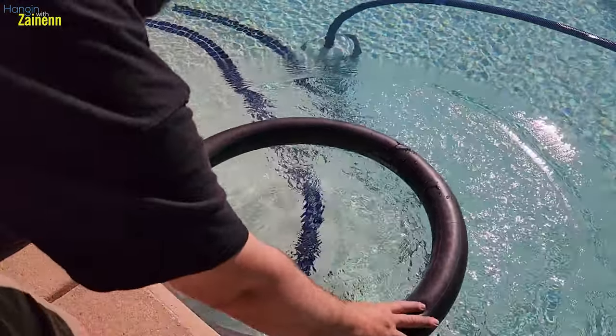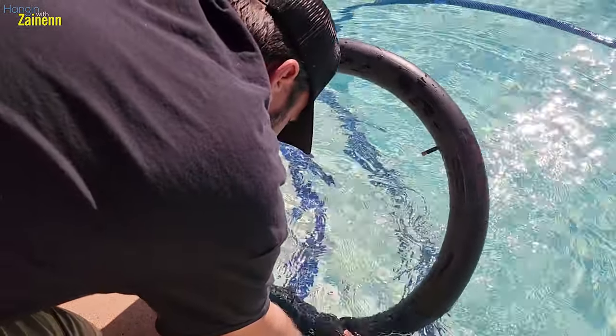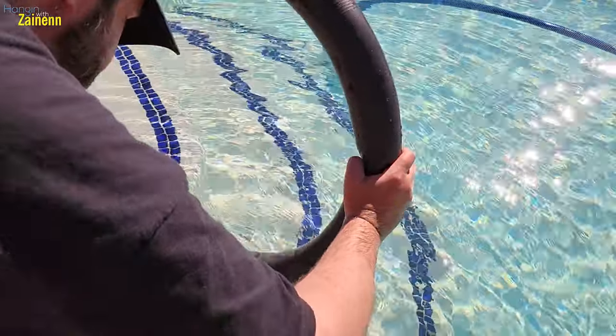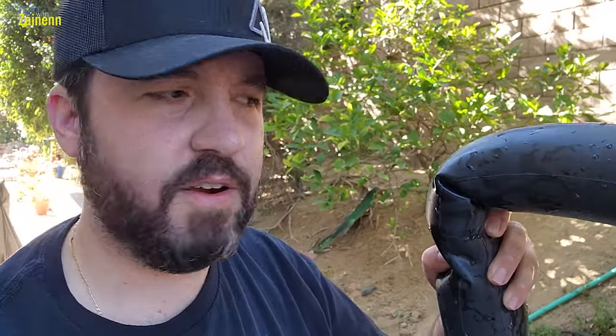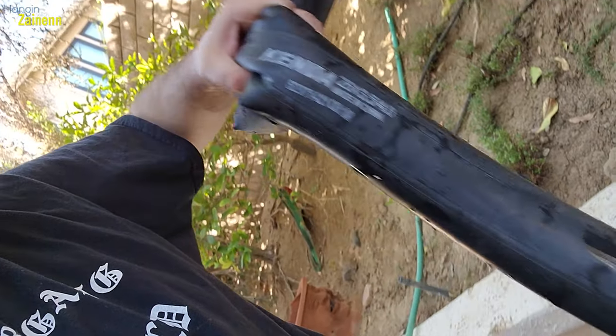I am now gonna submerge this in some water to see if I can see some bubbles coming up. I looked over this entire tire and I saw no bubbles coming out of any single spot — but you could see bubbles all along the seam. I guess that's what you get when you have made-in-China tires, so I think I'm just gonna have to replace this tube entirely.